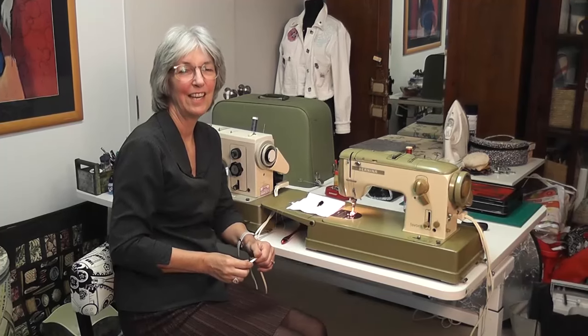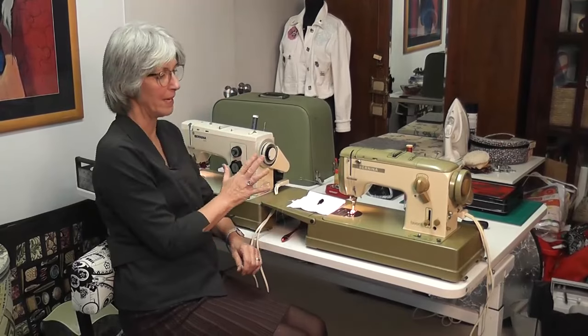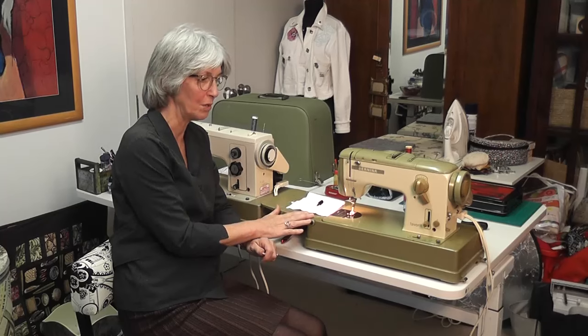Hi there, it's Robin here. The other day I was showing you about these two beautiful Berninas, but I just wanted to tell you a couple more things about the Bernina 740.